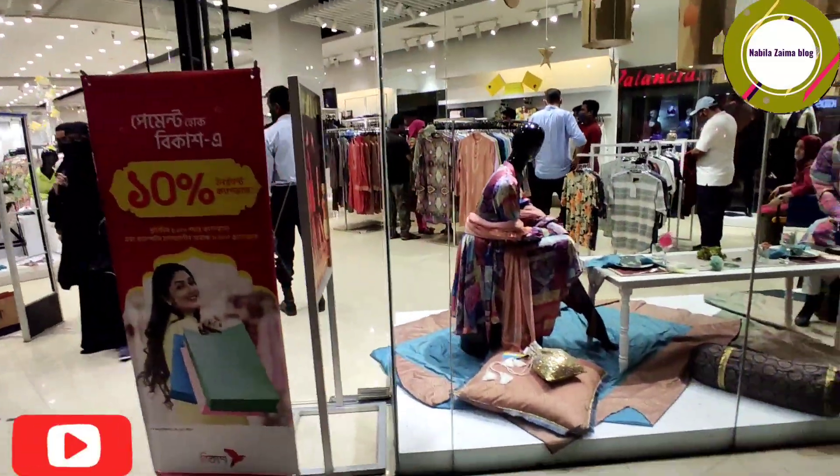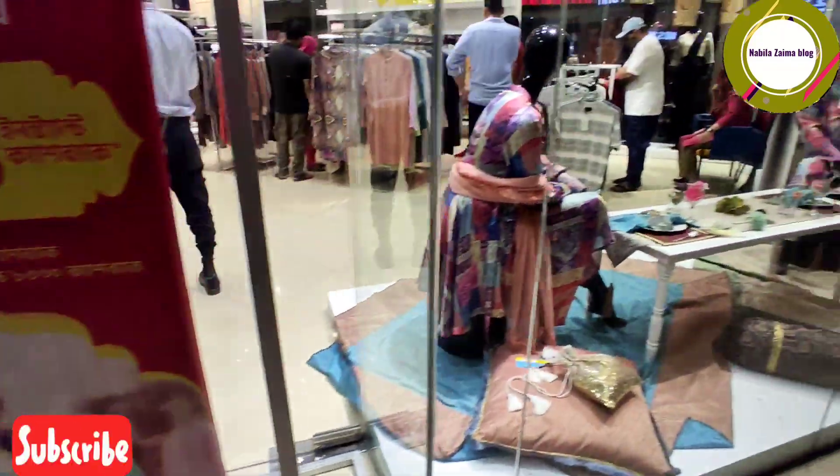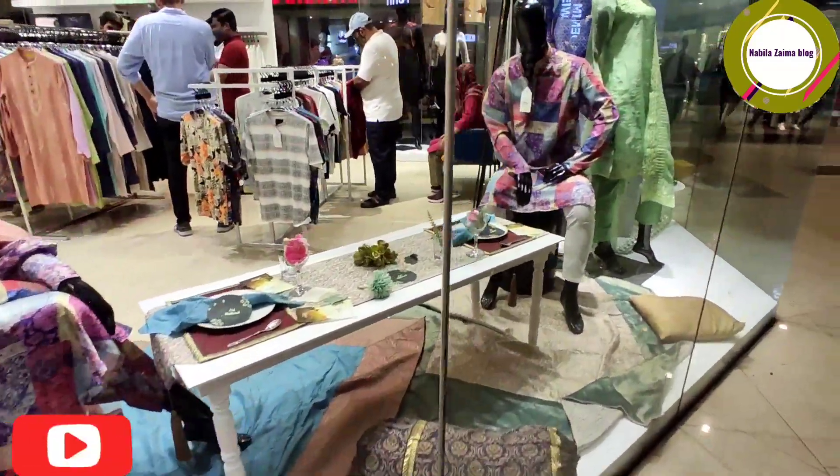Hello, it's me, Nabila again from Nabila Zama Vlog. Today we are going to show the Clobas show. Clobas is very good for our collection.